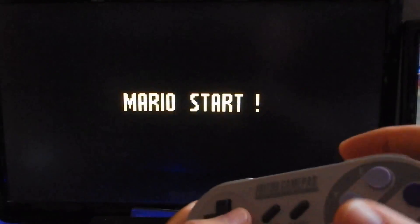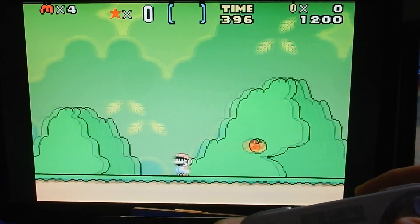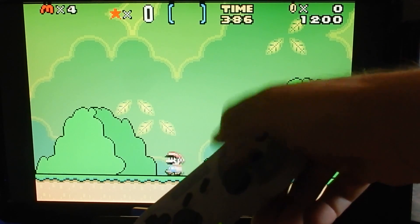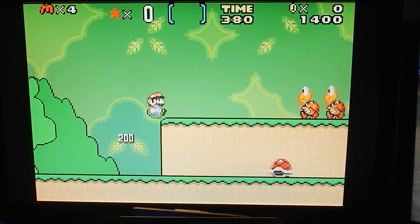My problem right now is I didn't map the buttons properly for this game — that button should be over here, and that should be held for run. So my buttons are kind of messed up on this game at the moment.